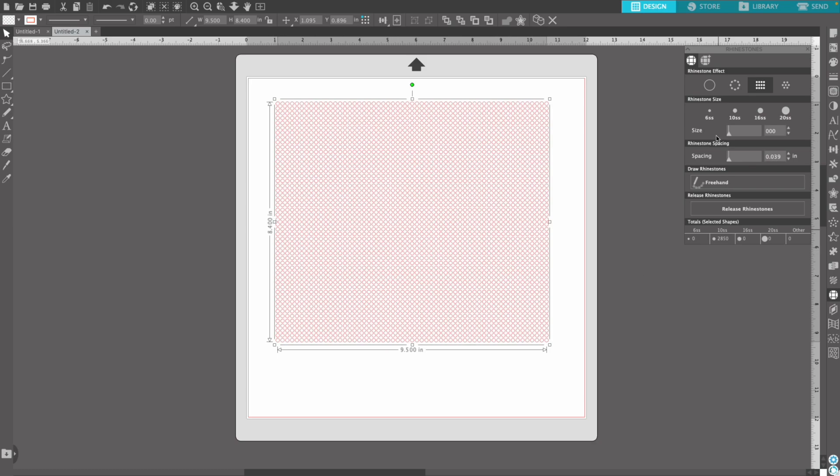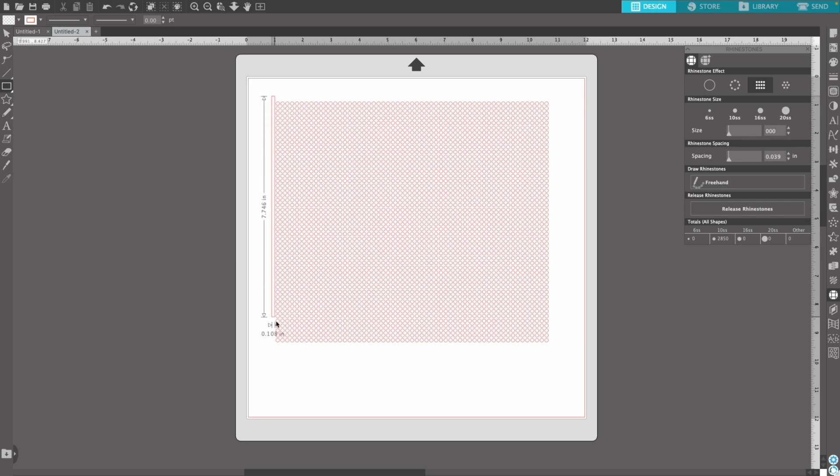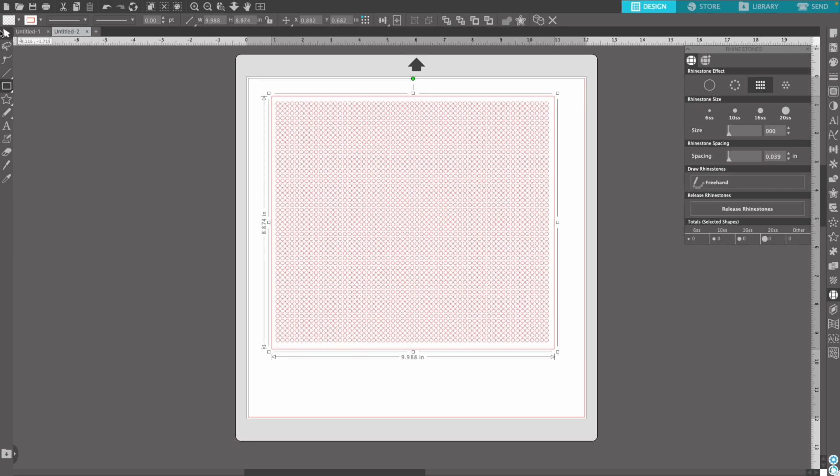If you go down to the totals at the bottom it'll show how many stones you're going to need. Silhouette Studio automatically defaults to SS10, so if you want to change the stone size you'd do that there. For this particular template it would take 2,850 stones to fill in the entire template. Now I'm going to add a cut outline by going back to the drawing tools, grabbing another rectangle, and drawing an outline around our template.